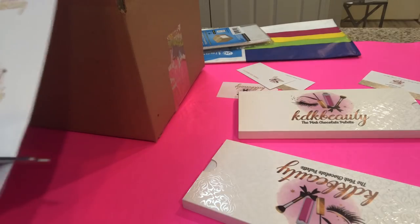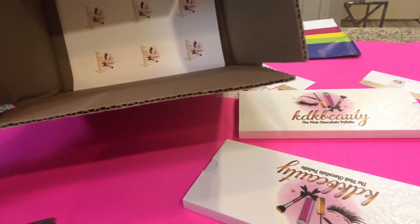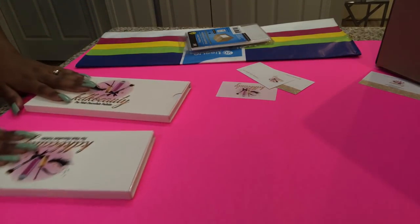I have custom boxes and stuff, so it just looks like this — it has the logo on the bottom and it still looks cute. Now that we have the box done, let's move on to the palettes.